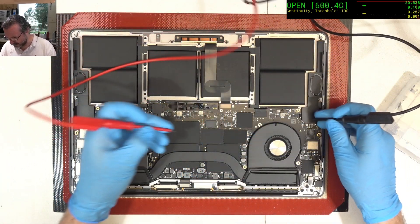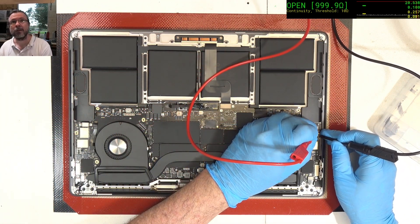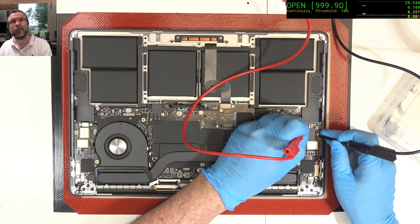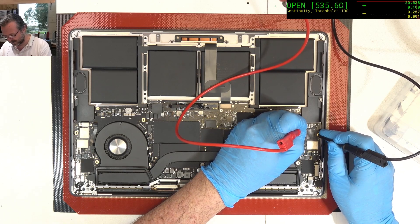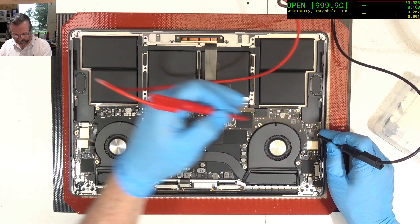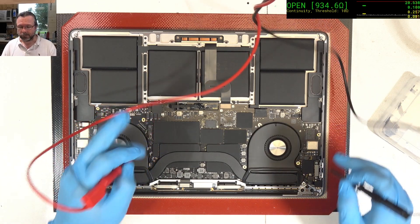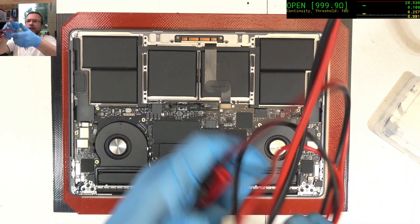6700 — that's good. Checking each rail in turn — yep, yep, yep, yep — and PP bus — yep. Our fundamentals look pretty good at this point. It's a pretty good chance when you power it up you should be okay.